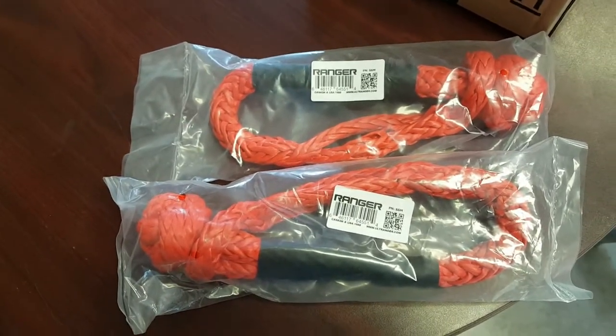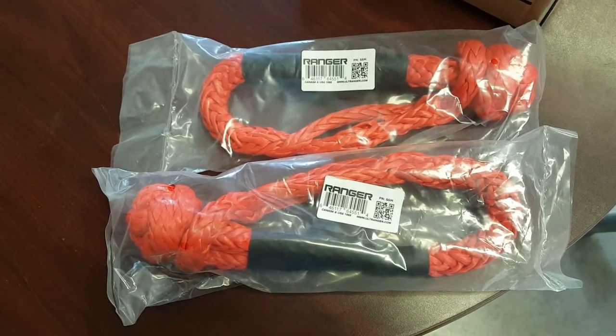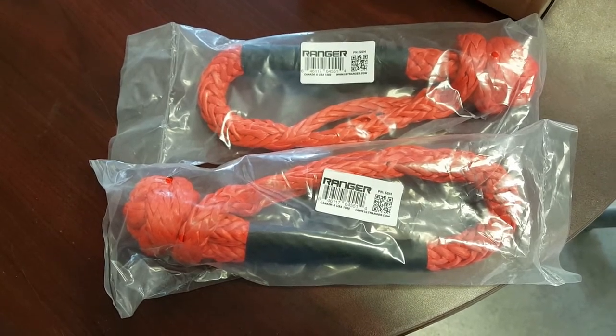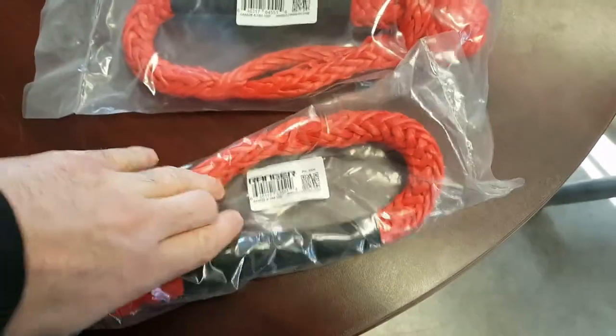I'm going to put these in my recovery kit. I'll keep my steel shackles for special occasions when I need a third or fourth piece, but these seem good because they can wrap around a recovery point pretty well.